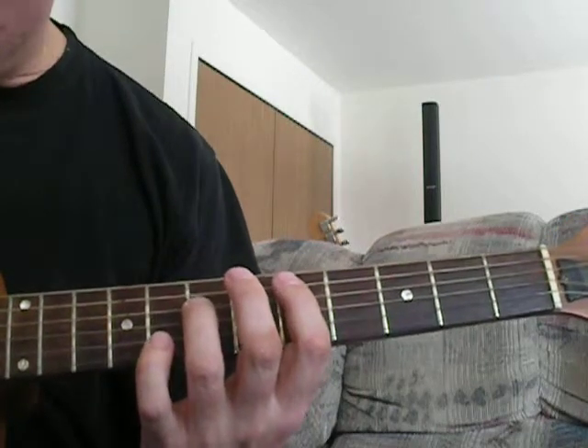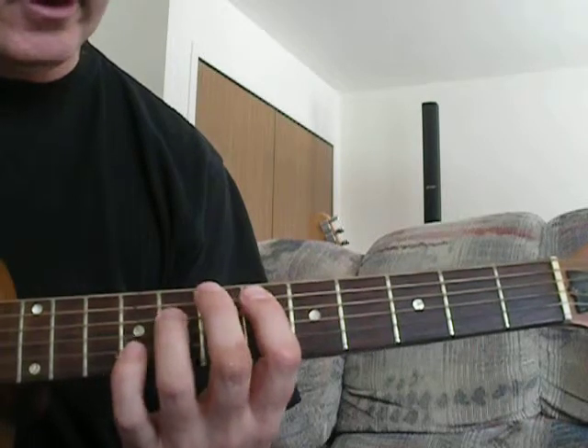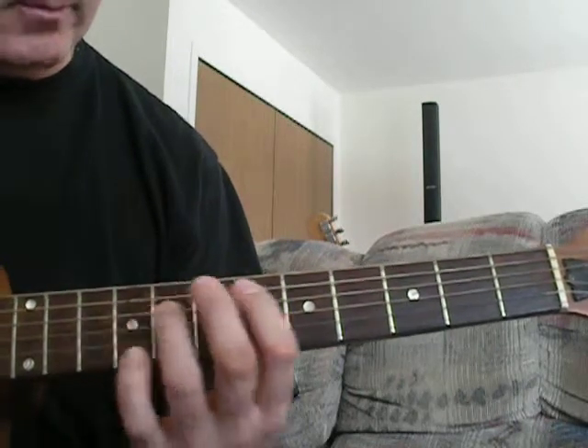The third finger would be on the seventh fret of the fourth string; the index finger would be on the fifth fret of the fifth string. All we do for 'The Wind Cries Mary' is pluck it three times and go from fifth position to sixth to seventh position.